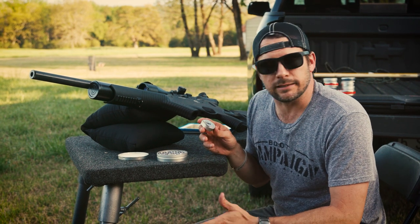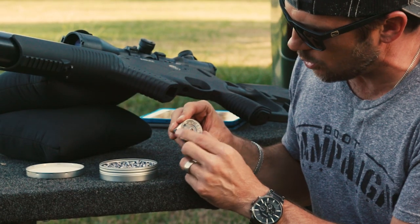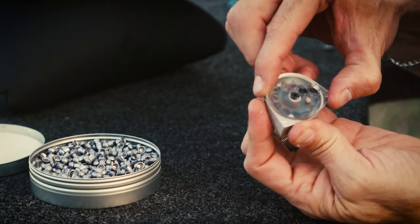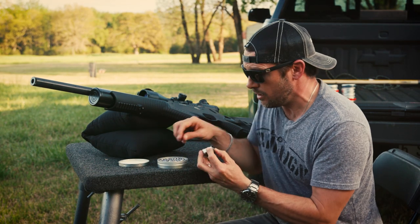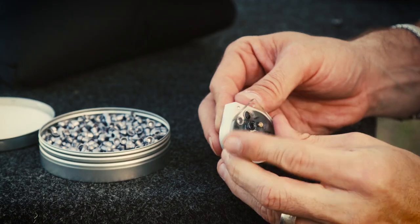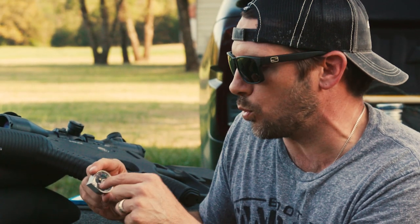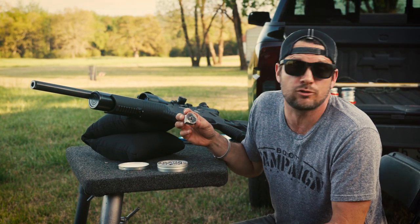I'm going to show you how to load these magazines — they're a little tricky. When the magazine is empty, rotate it down and the wheel will move with you. If you go up, the wheel won't move — that's not what you want. Rotate it all the way down till it stops. Then drop a pellet in the bottom — skirt first, not the top. When you move to the next space it holds the wheel from moving, and then you just drop the rest in normally. For some reason you've got to do that first one in reverse to stop the wheel from turning so you can load the rest.